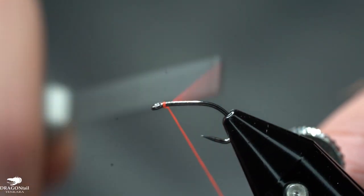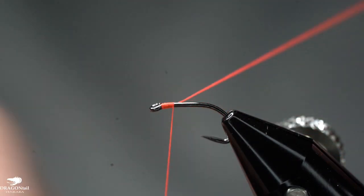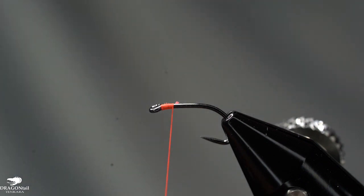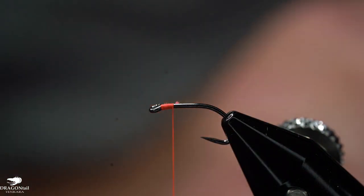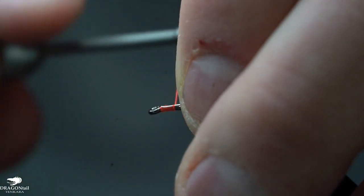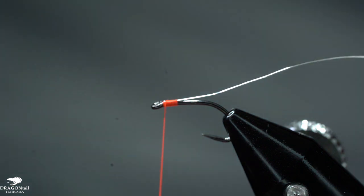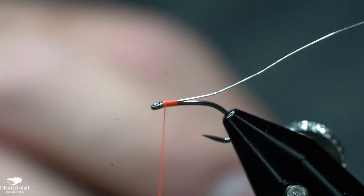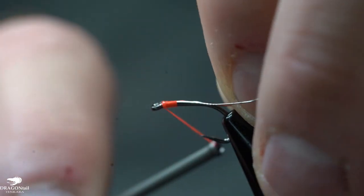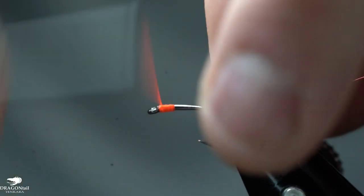I'm going to take this thread and start right behind the hook eye and give a couple wraps forward, then trim that out. Now I'm going to take my silver wire — I'll explain why I tie in which wire where. I'm going to tie this silver wire in on top, laying it on top, doing a loose wrap then tightening it down and covering it up going forward. Now the red wire is going to be tied in on the side, inside of the hook. They're tied in at different parts of the hook, and that's going to help me when I wrap the body of this fly.